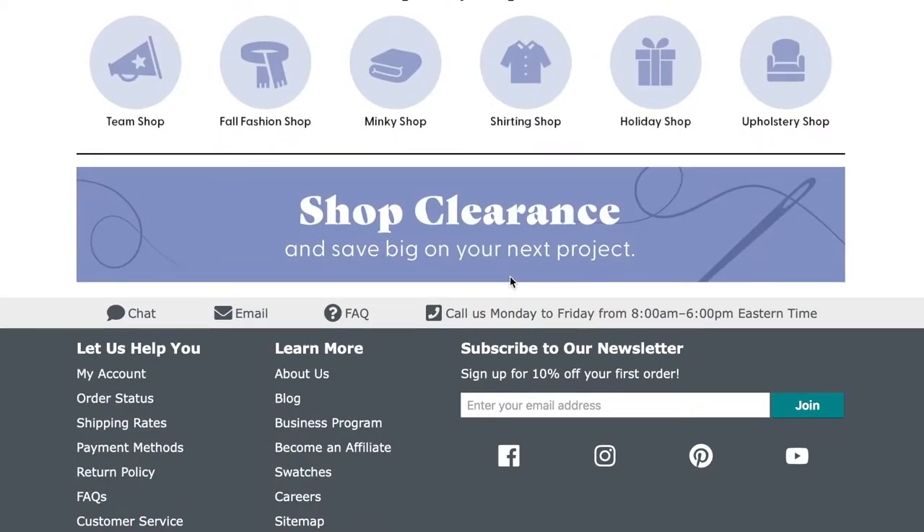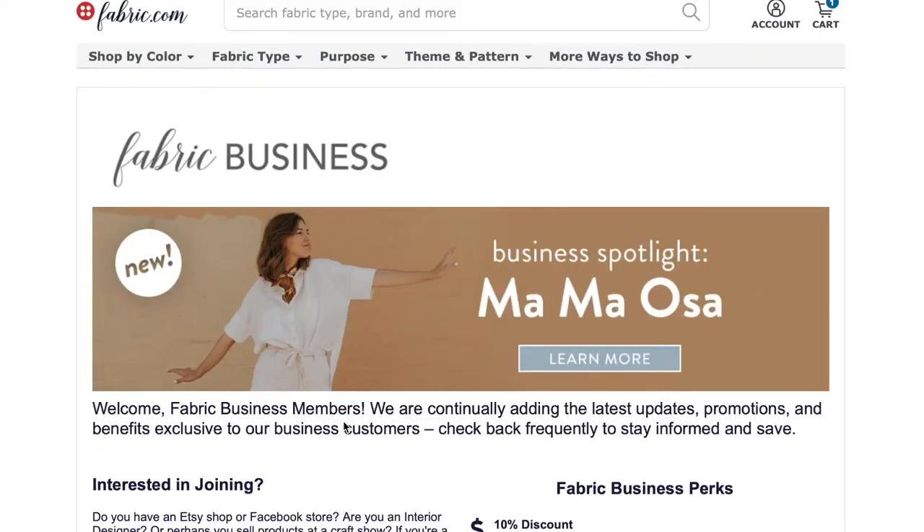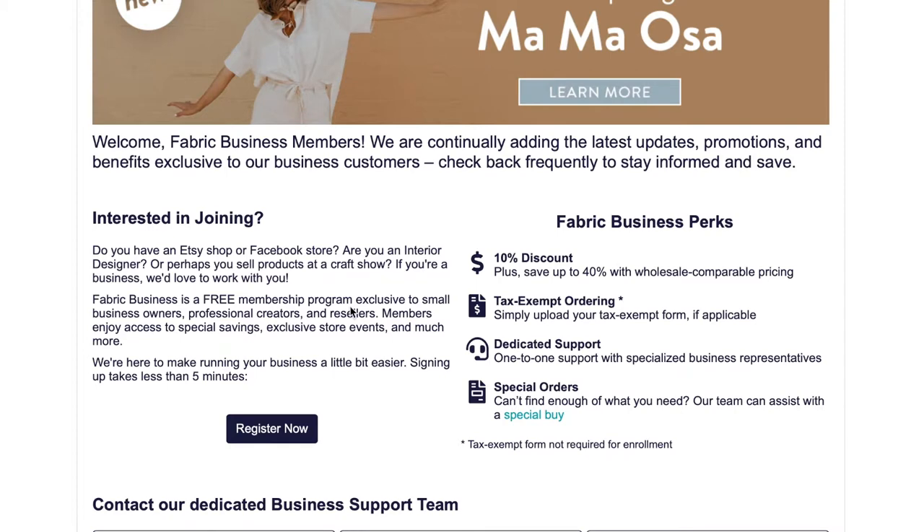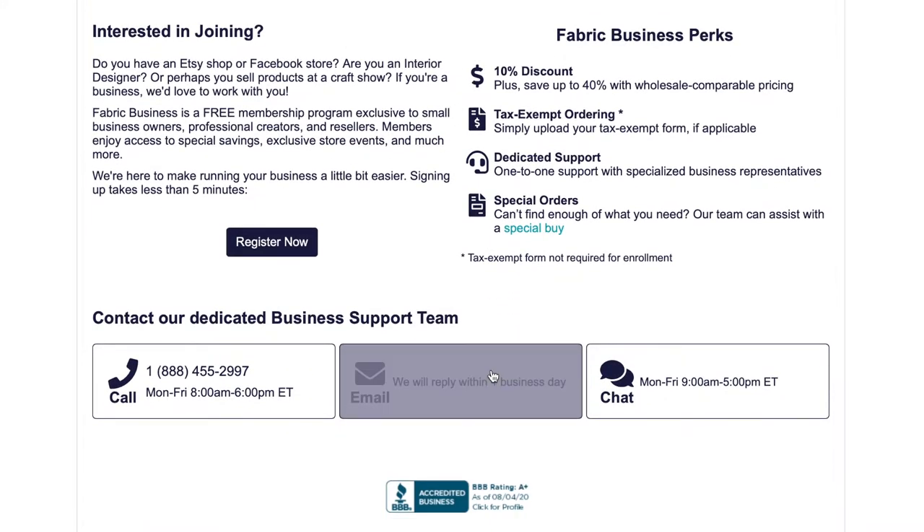Fabric.com does offer a fabric business program, so if you're an Etsy shop like I am, or some other small business, you can get a 10% off discount as well as tax-exempt ordering if that applies to you. The registering process was very easy, and I was able to get everything done in around 48 hours.